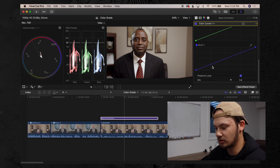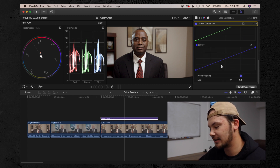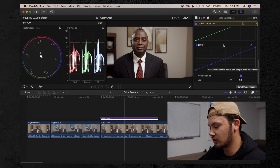Sometimes I bring the shadows up, but generally it's a slight S curve. If I'm going for a more stylized look without a LUT, I'll use the red, green, and blue curves to add a little stylistic touch — for example, lifting the blue curve to add some blues to the shadows.